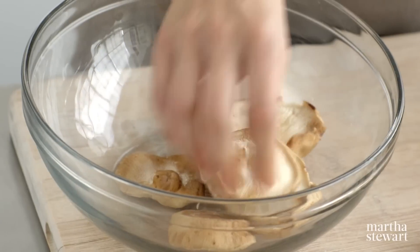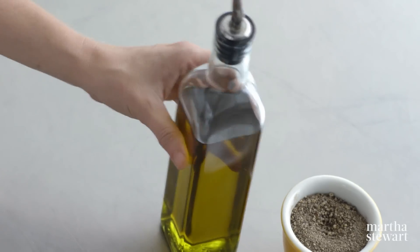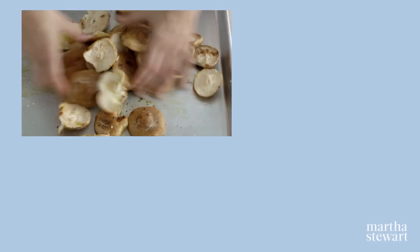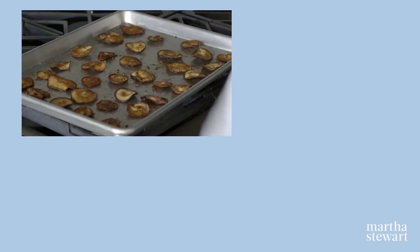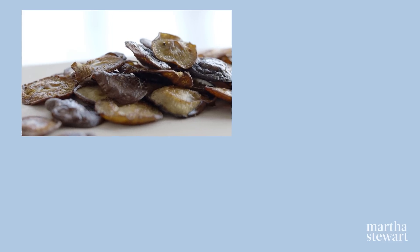Remove the stems from shiitake mushrooms. Place the caps on a baking sheet and drizzle with olive oil. Turn and drizzle again. Season with salt and pepper. Roast at 400 degrees, turning once until crisp, 35 to 40 minutes. Season with more salt. Serve warm or at room temperature.